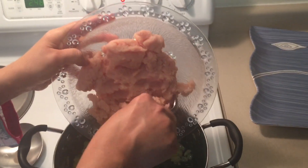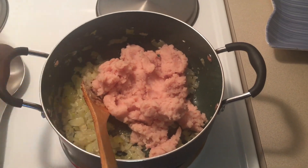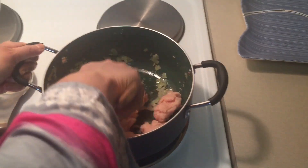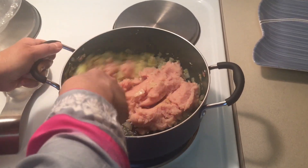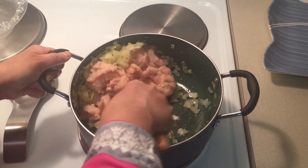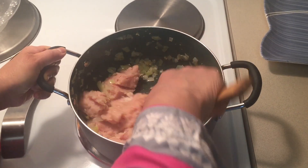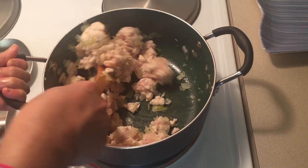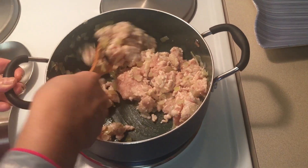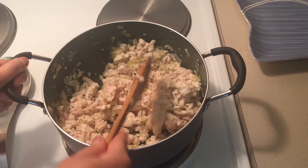Now add ground chicken or chicken mince over medium heat. Keep mixing and stirring frequently to prevent lump formation. Cook until the chicken is cooked through and it will turn white.